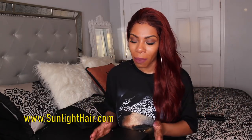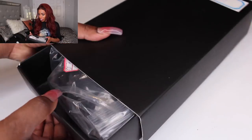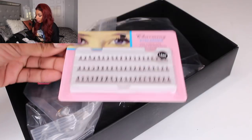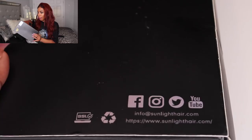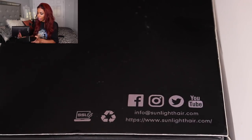This is a wig that I was sent from sunlighthair.com. When I opened up my package, I received this black box. This package was sent to me through FedEx Express two-day shipping, so the shipping was really quick. You first get your box, you're going to receive a pair of eyelashes with your hair. It has their social media information on the bottom of the package, and it didn't come with any hair care instructions.